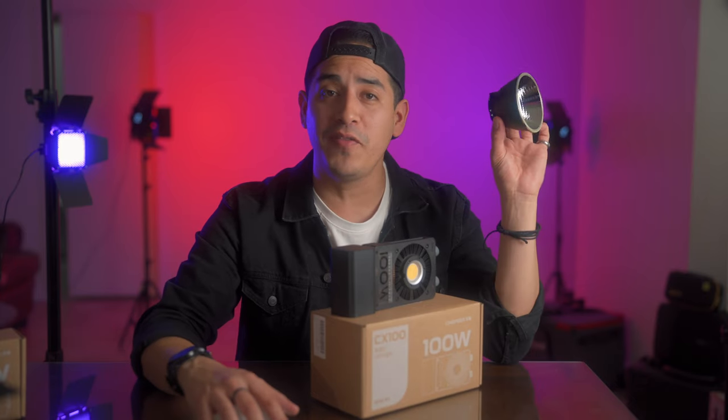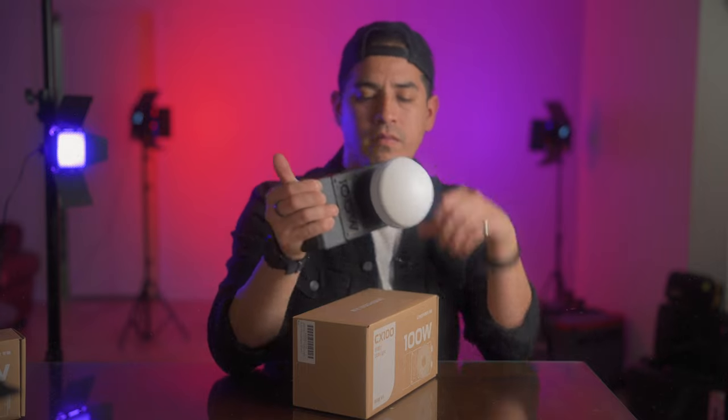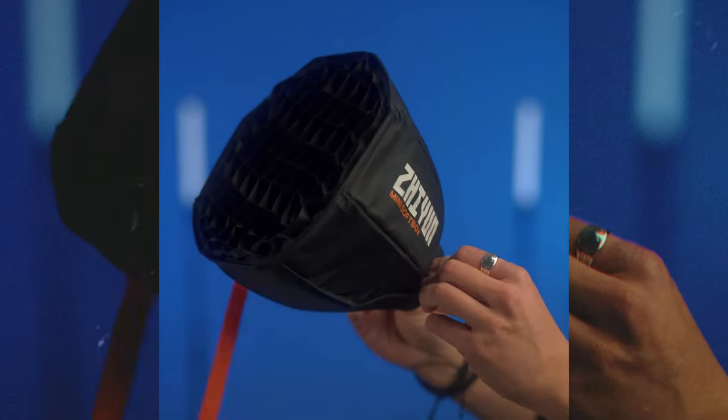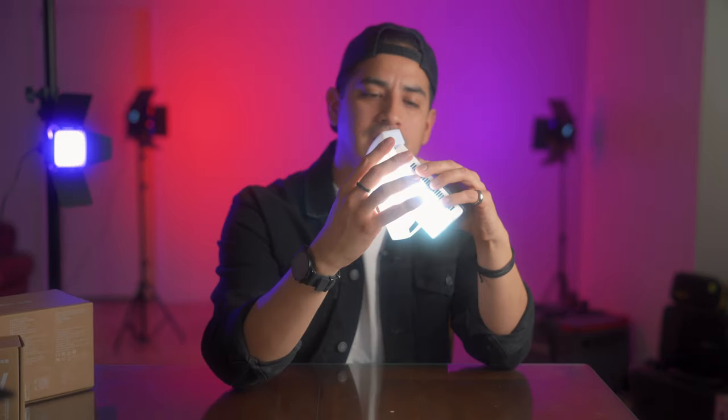The CX100 comes with a mini reflector and a mini dome attachment. If you get the upgraded combo, I believe you also get the Bowens adapter to attach larger diffusers and also a cute mini softbox. And the smaller pocket light comes with the silicone diffuser that you attach just like that.